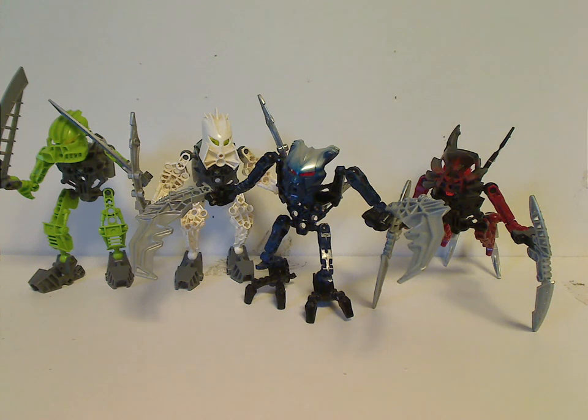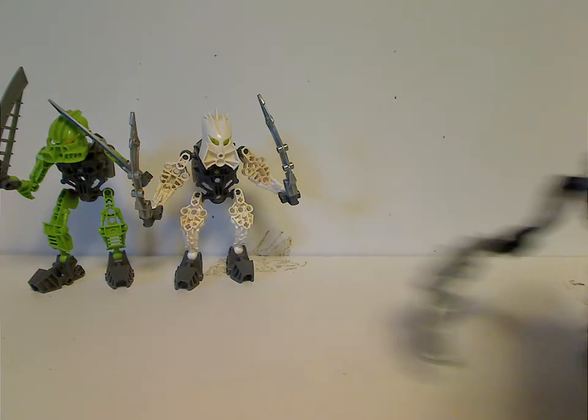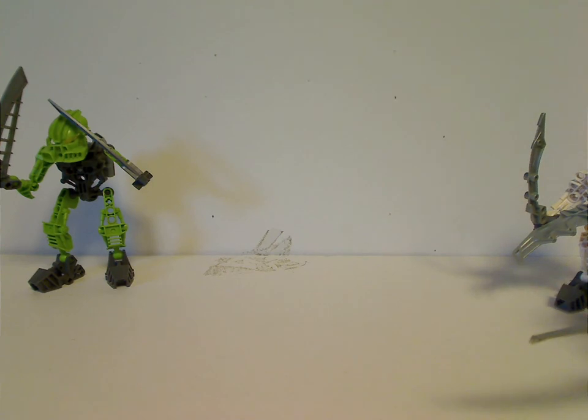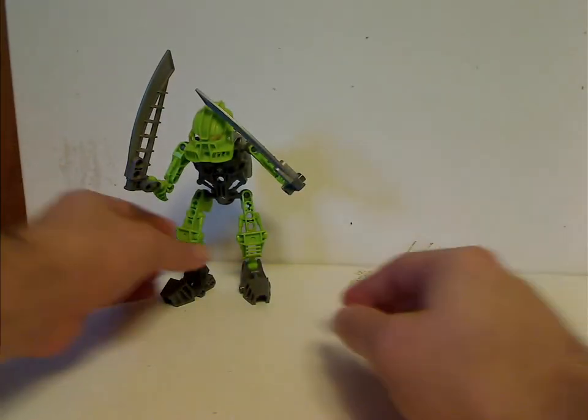Hello everyone, Dylan here. Happy Throwback Thursday, and the rotation leads us to a Bionicle review. Today's review focuses on four of the Av-Matoran sets from 2008. We'll start with the Light Av-Matoran, starting out with the trademark character, Tanma.